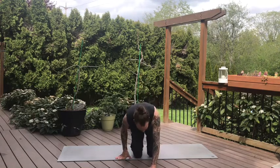Hey, it's Adam. I wanted to bring you a lunge focus beginner class today. So grab your mats, and we'll start in the back of our mats today.